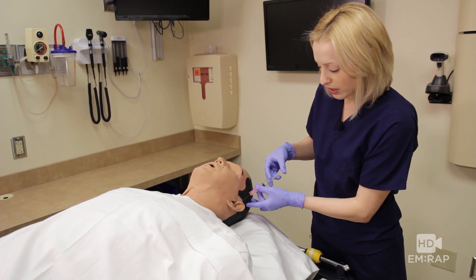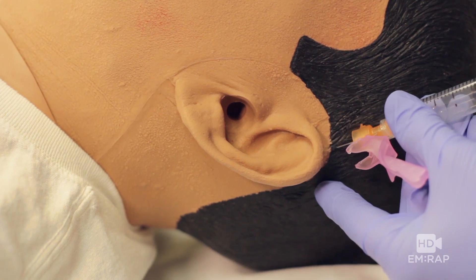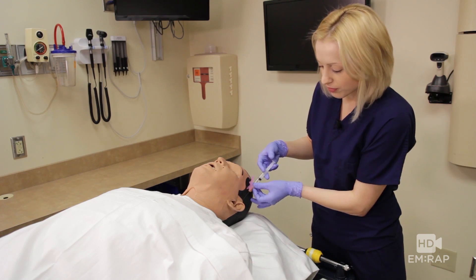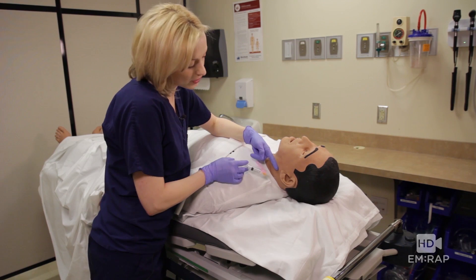Now we're going to redirect our needle posteriorly, just like a ring block. Aspirate as you advance and inject as you withdraw. Now let's go to the other side and we're going to inject inferior to the ear.